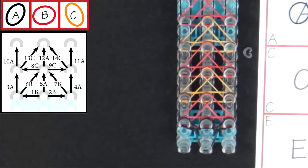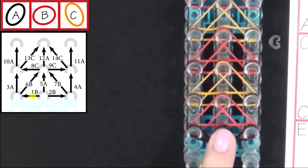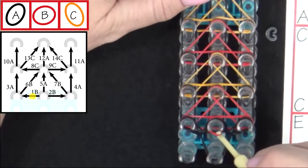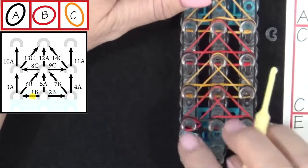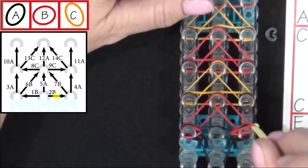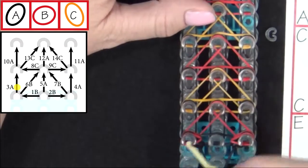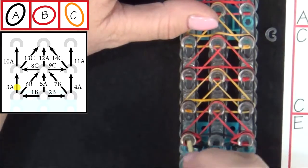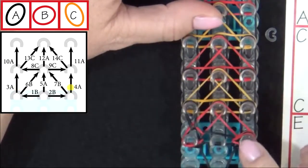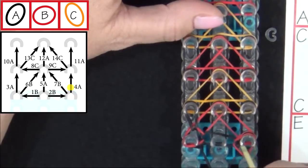Refer to the diagram on your screen as I show you how to loop the next 14 bands. We'll start from this pin and we'll pull the B colored band out to the left. Reach in there, grab that and pull it out to the left. Then 2B will go out to the right. 3A, you'll be looping the A band forward — pull all the bands above that back, pull it forward. Band 4A, pull all the bands above that one back.